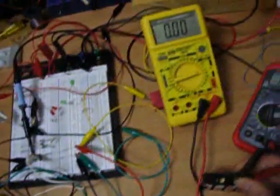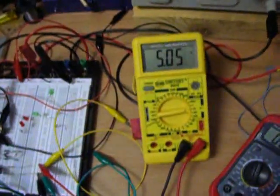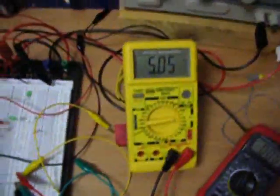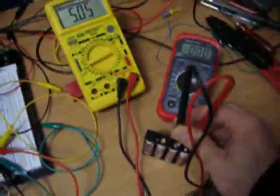I just wanted to check my batteries again — and they have... wait a second... 5.05 volts now, back to their charge, or even more than when I started. Batteries recovered.